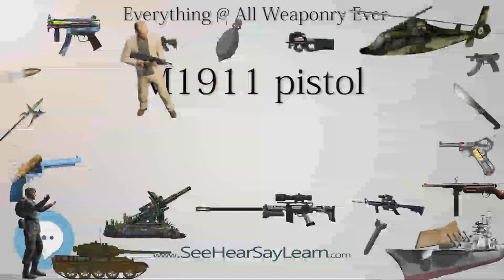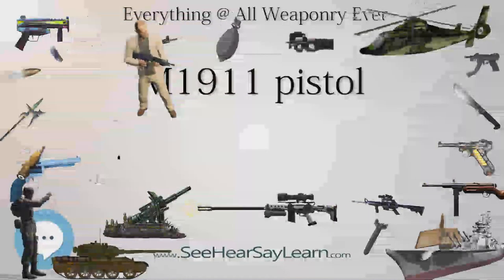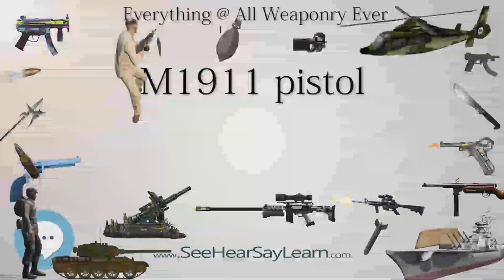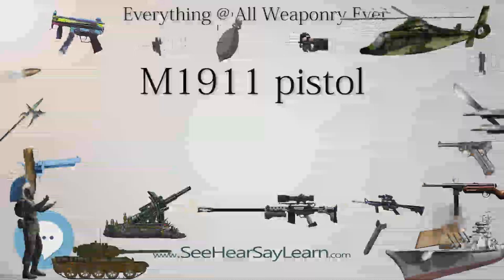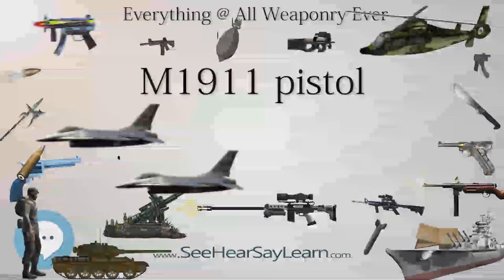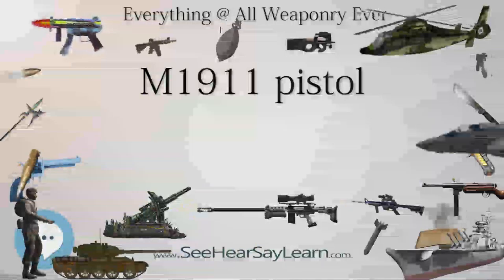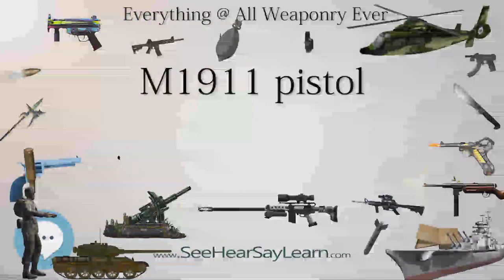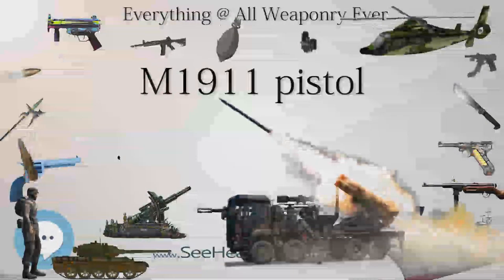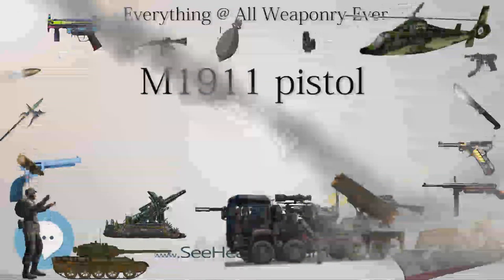World War II and the years leading up to it created a great demand. During the war, about 1.9 million units were procured by the U.S. government, production being undertaken by several manufacturers including Remington Rand (900,000 produced), Colt (400,000), Ithaca Gun Company (400,000), Union Switch and Signal (50,000), and Singer (500). New M1911A1 pistols were given a parkerized metal finish instead of bluing, and the wood grip panels were replaced with panels made of brown plastic.